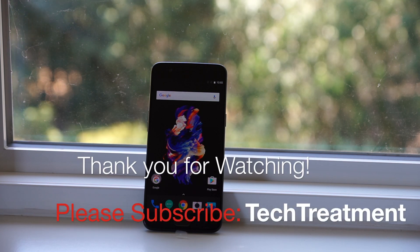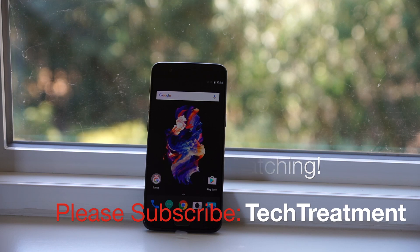I hope this video has helped you out. If it did, please give it a like and share, and if you have any questions or comments please leave them down below, and I'll see you guys soon with another video. Thank you.